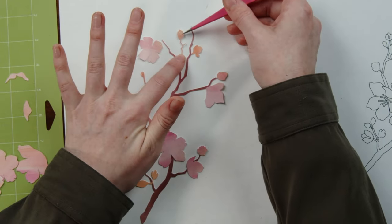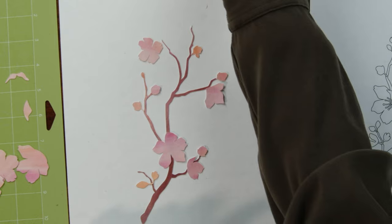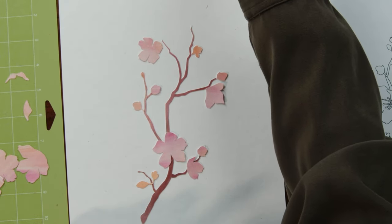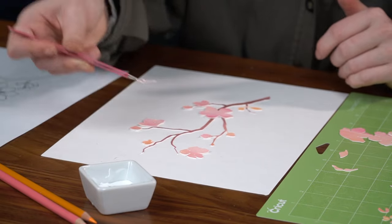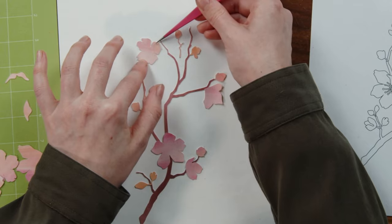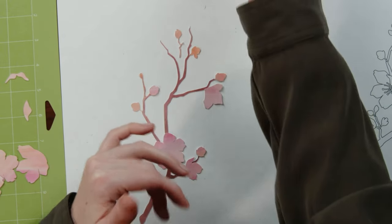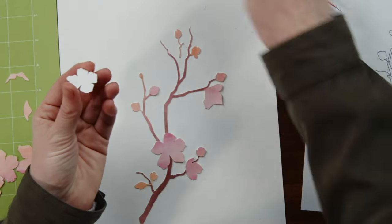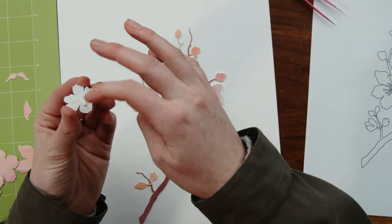I'm going to place the branch piece before I do the flower since it goes underneath. That's kind of the important thing when you're doing these — just think about what would be under each piece. So think about the layering. Eucalyptus branch — that would be a really pretty one — we could get really fun with the textures on that one.